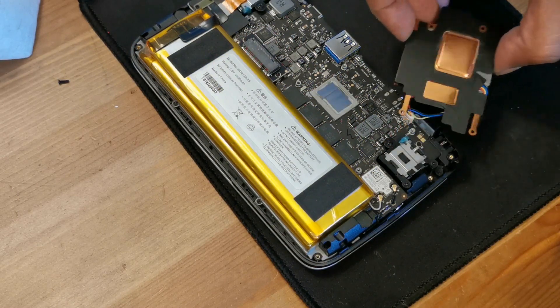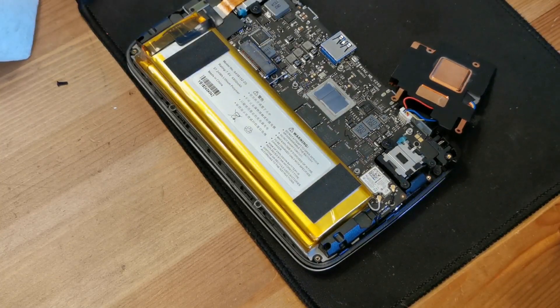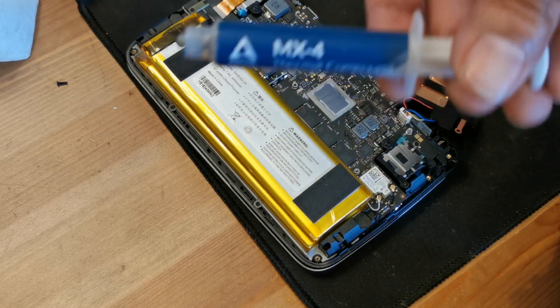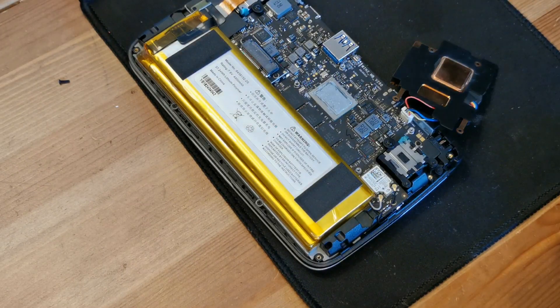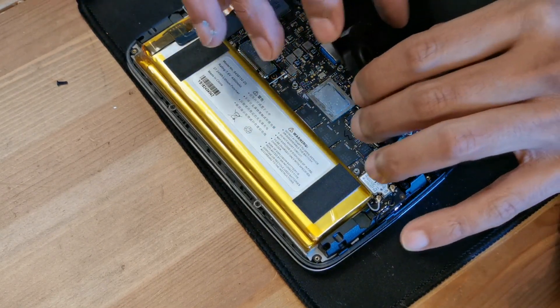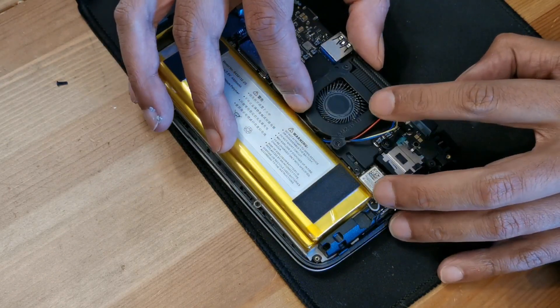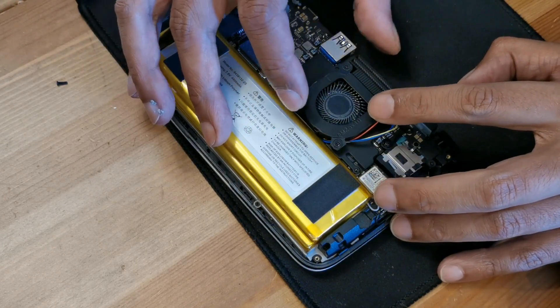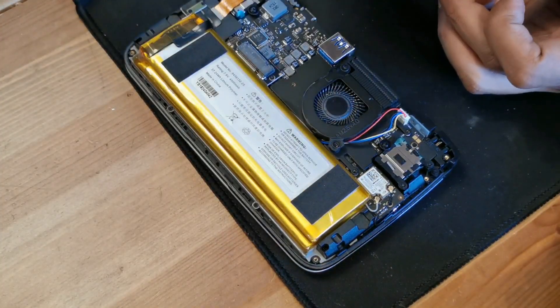I've cleaned it with alcohol — it's very shiny now. Reapply MX4 thermal paste: just a very thin layer to fill the micro holes. Here I've done it. Now put back the cooler and put back the screws. Easy as that.